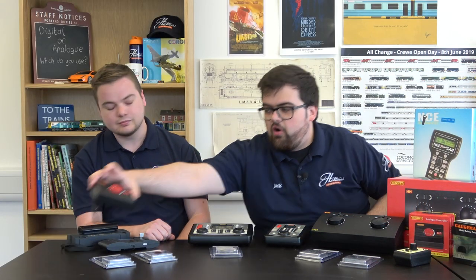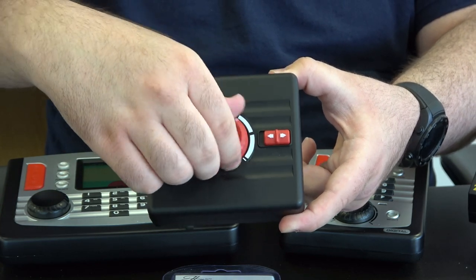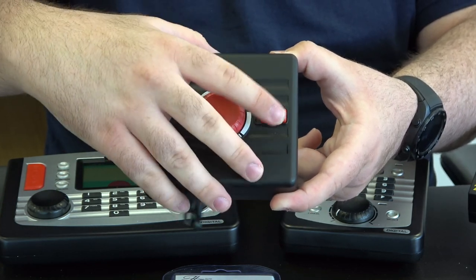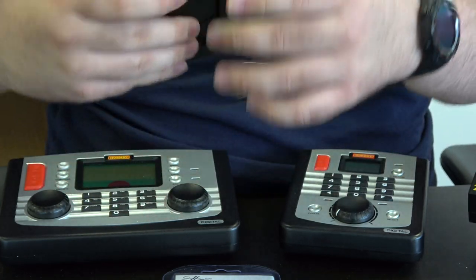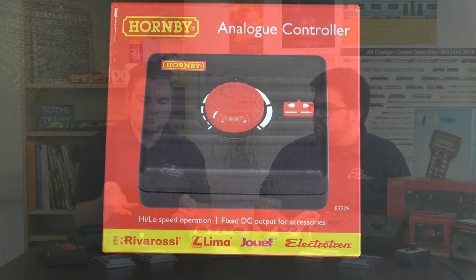Let's take a look at a couple of controller options for analog. Here we've got Hornby's basic controller — quite new this one. It really is simple: you've got your speed dial on the front, your directional control for which way you want your train to go, and your inputs on the back. It's great for beginners who just want to get the train going on their first layout. There's also the GaugeMaster Combi, and these come in at quite a good price point — some under £20 — so it's quite a cost-effective means of getting control on your layout.